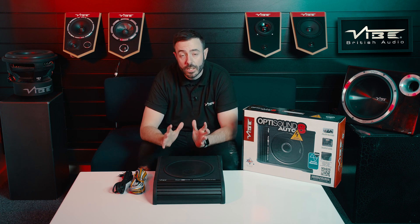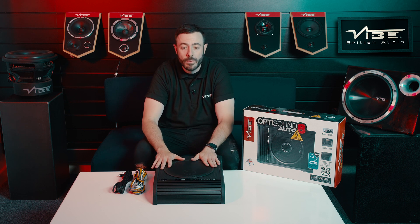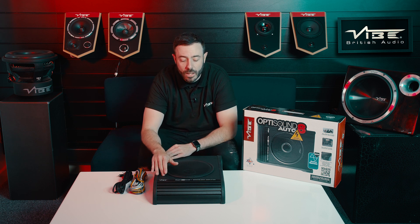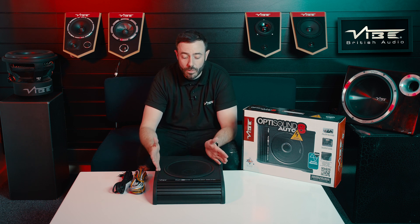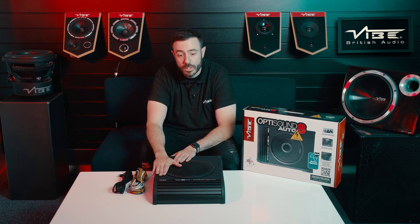Hey guys and welcome to Quick Tips. Today we're going to be looking at the OptiSound Auto8 Active enclosure and we're going to look at the enclosure construction itself. With this particular enclosure it's actually manufactured from MDF, so it is actually a wooden enclosure. What this means is it's got a much better dampening factor, so the resonance on this is much less than you get from a standard steel or cast aluminium enclosure that is normally used with these under seat enclosures.